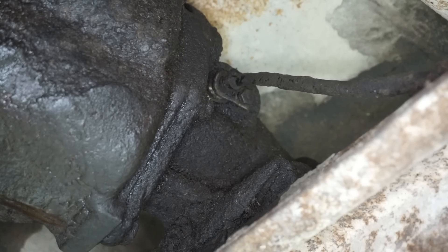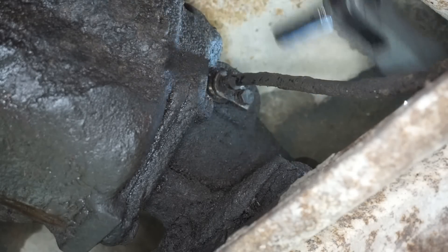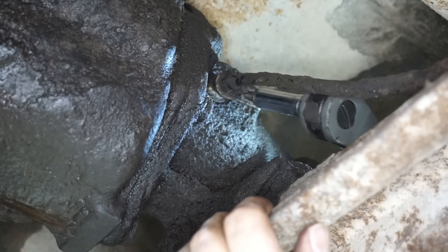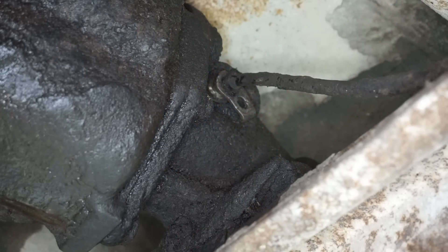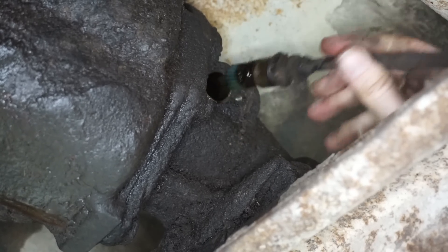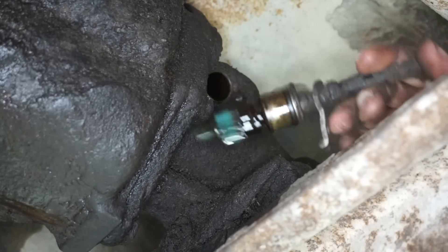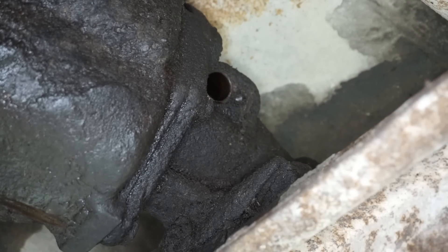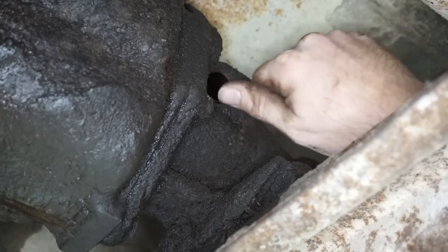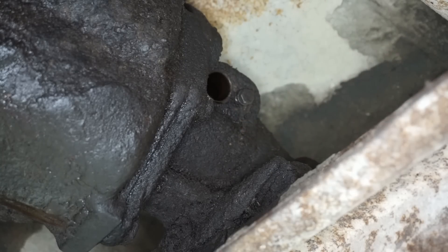Almost forgot the speedometer cable — luckily this is pretty easy to deal with. Just a 7/16ths socket and a little short bolt. Just for safe keeping, I'm going to put this bolt back in its housing. The cable just pulls out and we'll lay it to the side. I'll just put the bolt back where I found it so I don't lose it.